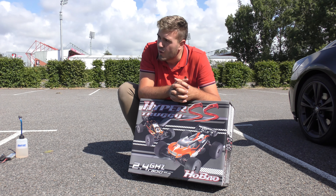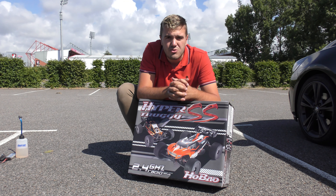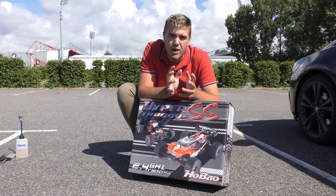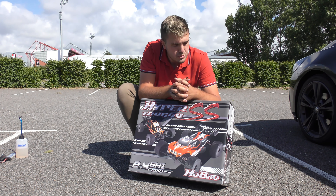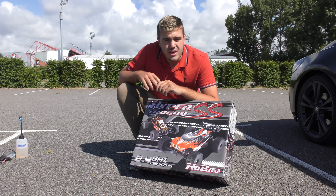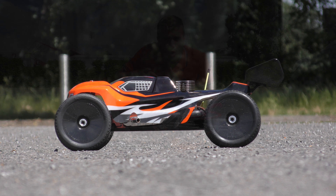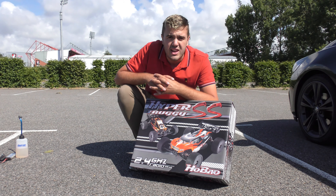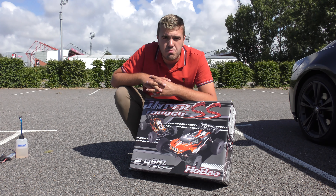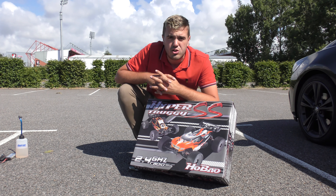You'll hear in the background I've got a Nitro engine on its very first tank of braking-in, so I thought I'd do this video today on how to brake in the Nitro engine following the Habio recommended method. I'm going to be demonstrating with the Habio Hyper SS Truggy, however this method will work as far as I'm aware for any Habio Nitro engine. Please make sure you do read your instruction manual thoroughly before the first start to make sure you get it all done correctly.